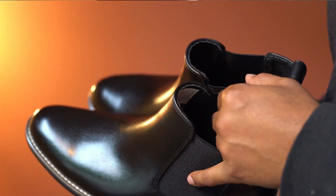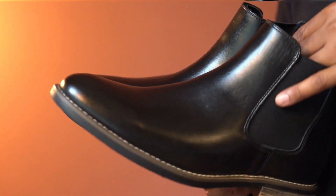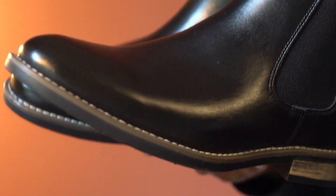Overall, this pair of casual boots is very well designed, looks stylish, feels comfortable, and is highly recommended.